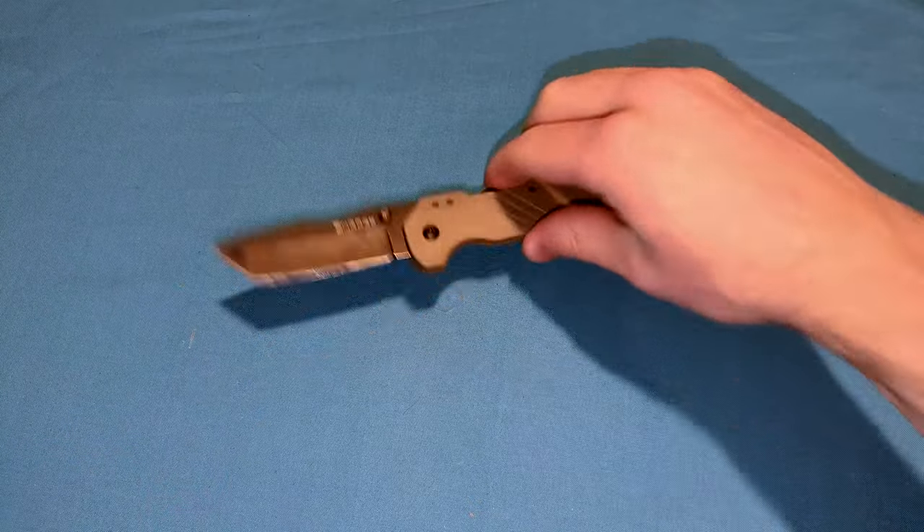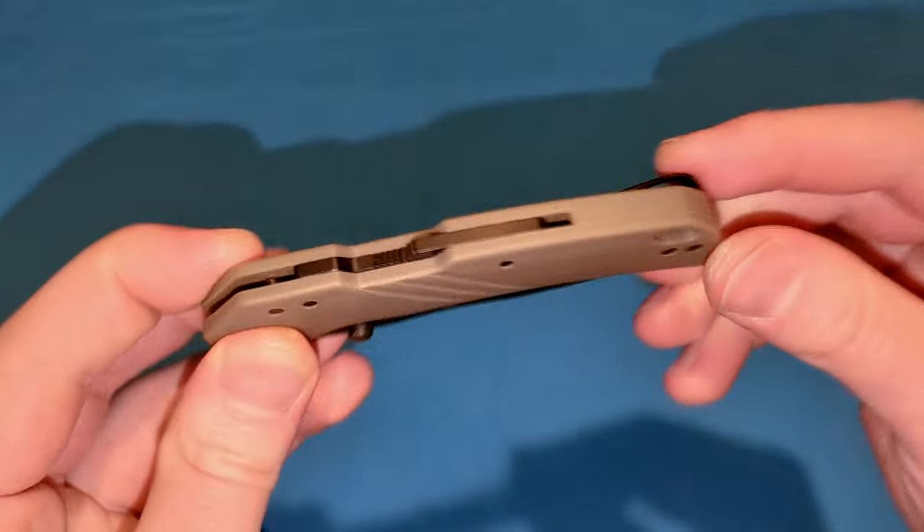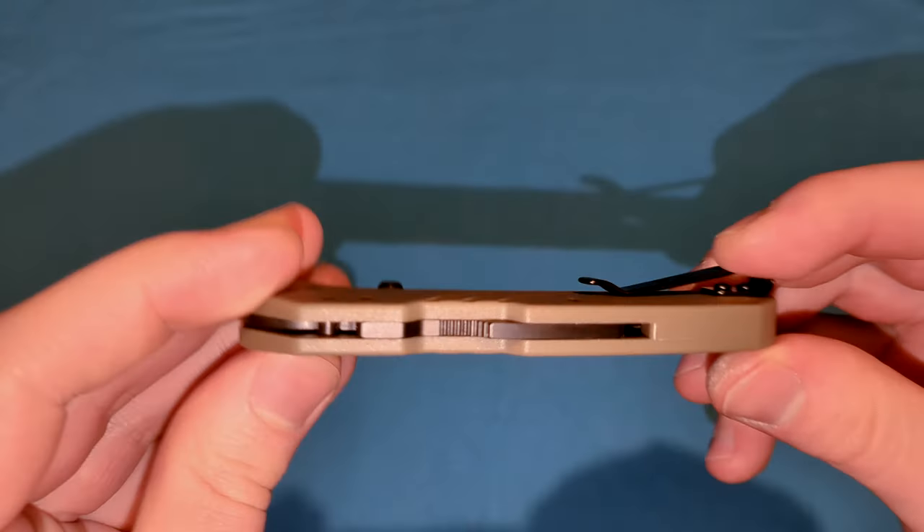Great job, Cold Steel. Great job, Andrew Demko, for coming up with this. This has blown me away more than any other locking mechanism for the reasons I've described. What are your thoughts on the Atlas Lock? I really like it, and I can't wait to see it put on more knives. Thank you, guys.